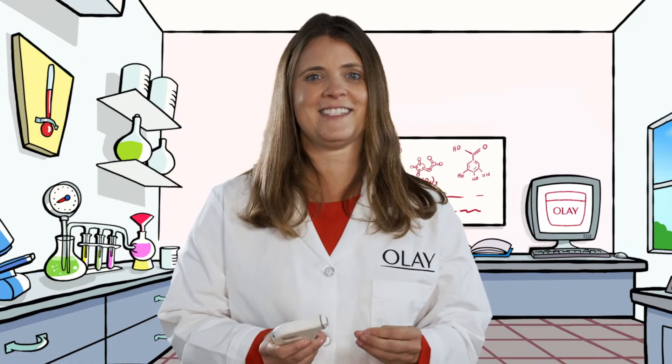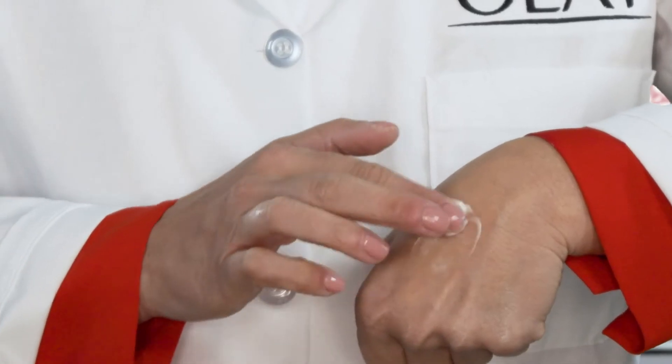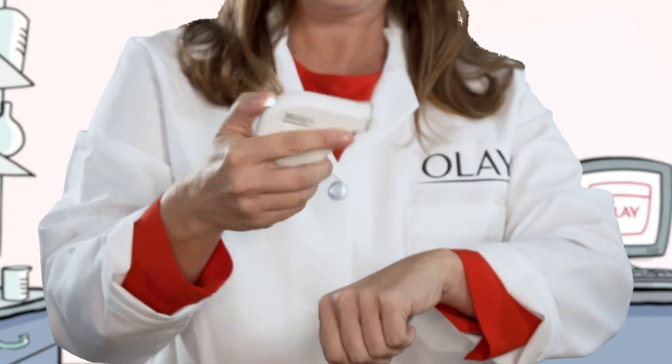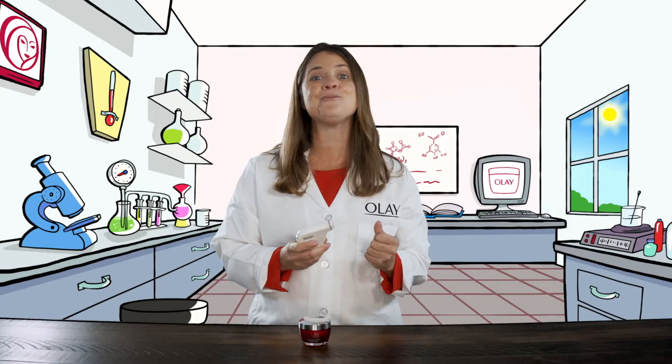Let's try something else. I'm going to put a little moisturizer on the back of my hand. I spend a lot of time making moisturizer like this one, so hopefully we're going to get a better result. Oh wow, we got 46.3 — that's way better!